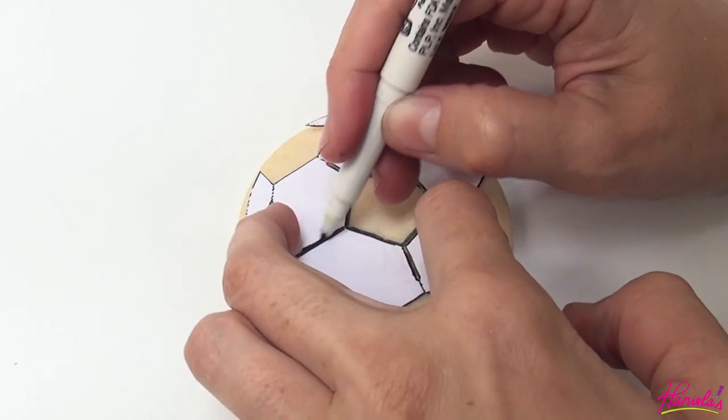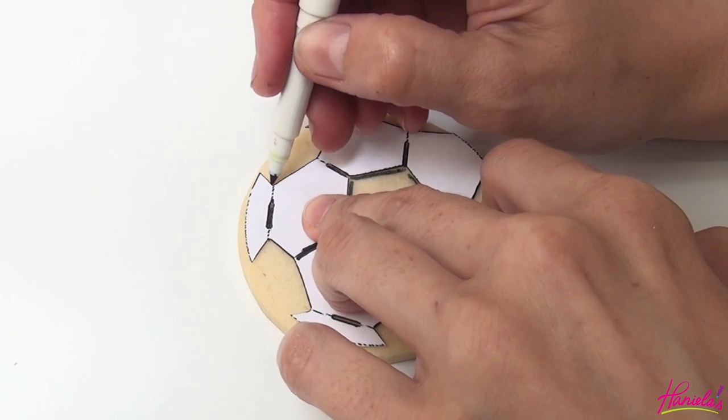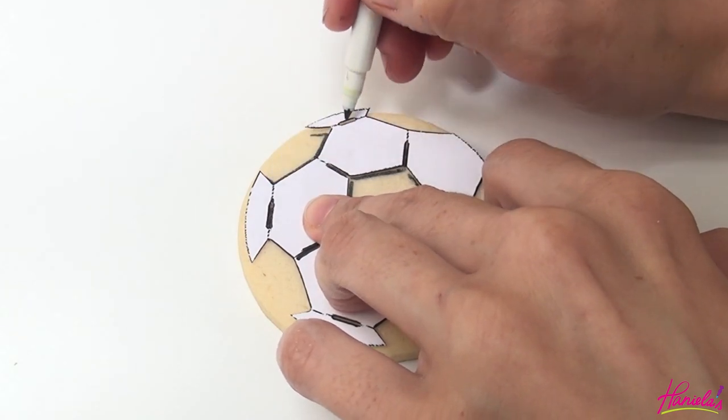To get these on a cookie, I'm using a paper template made out of cardstock and an edible marker to trace the outlines on the cookie.